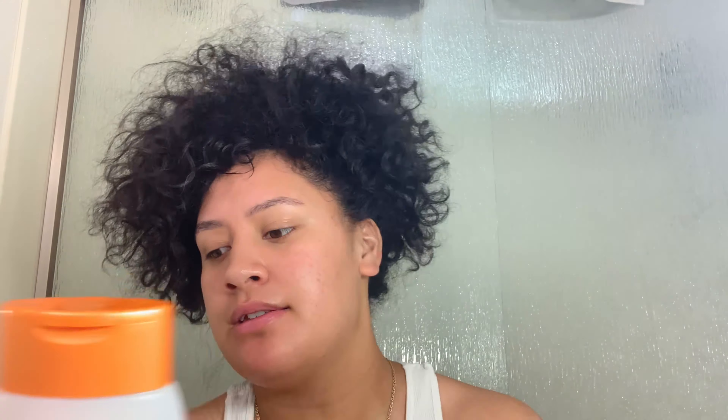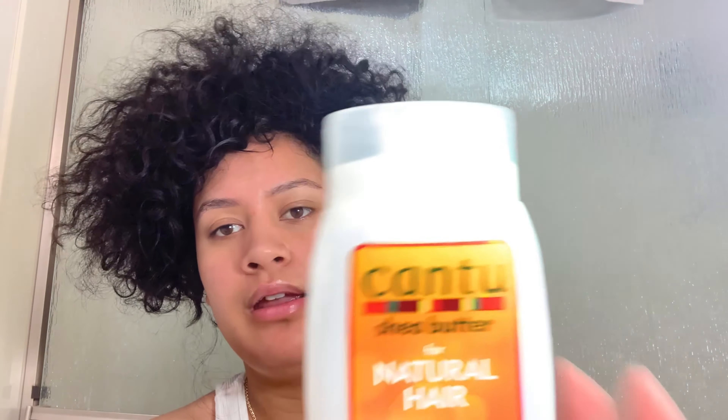I'm going in with my cleansing cream shampoo from Cantu, and the hydrating cream conditioner from Cantu — I got these at Walmart. I've been using these products for about a month now and I can say they get the job done. For a drugstore product I really have little to no complaints.